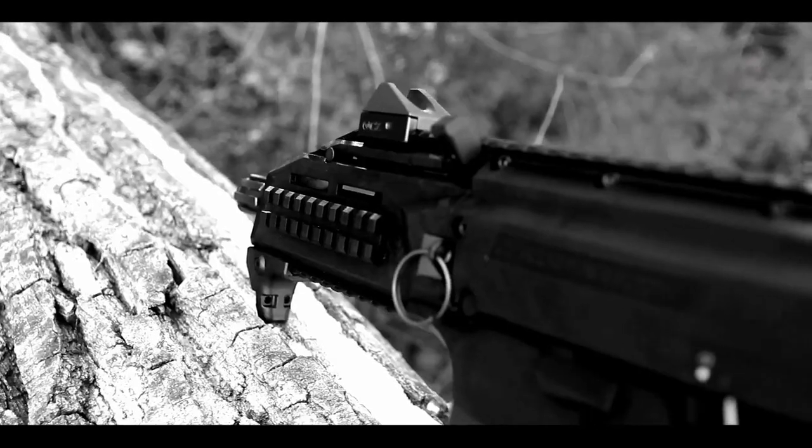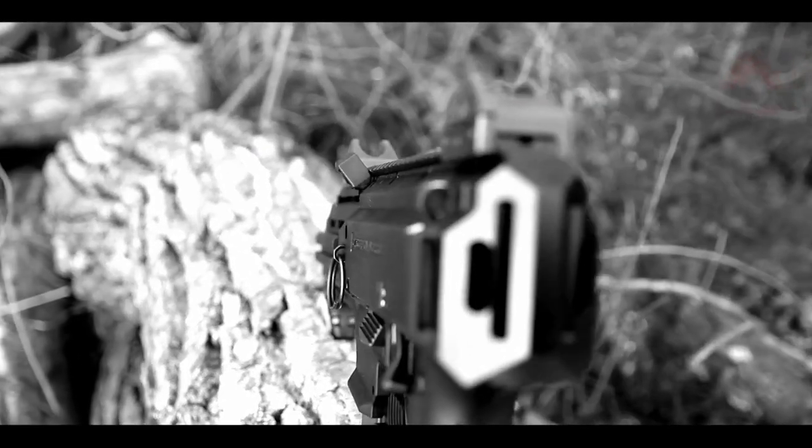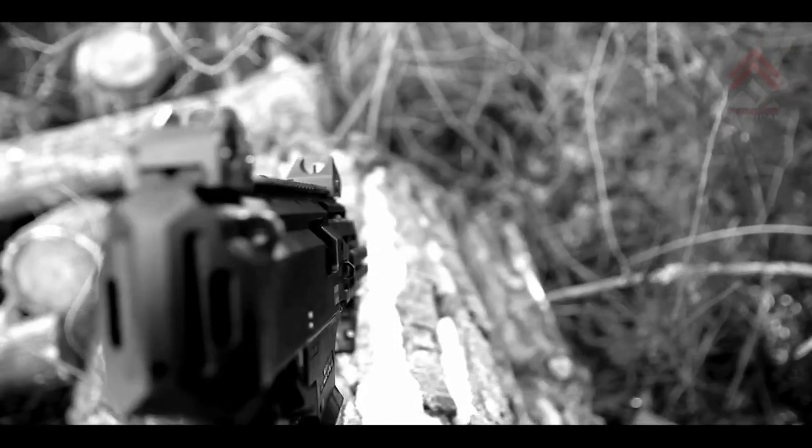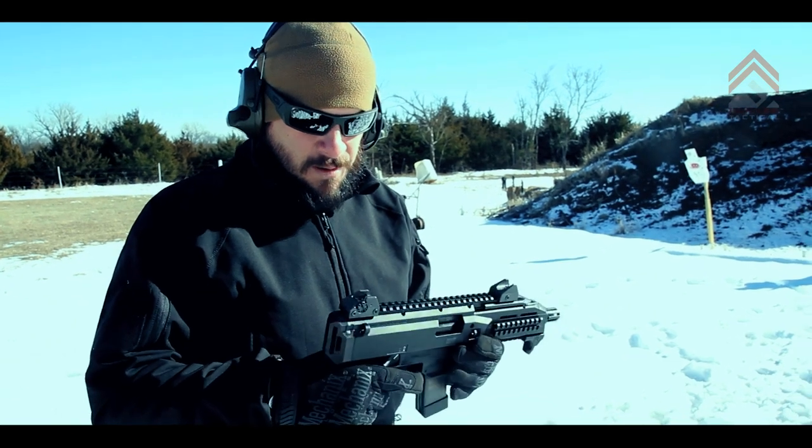Hey guys, I got something really exciting today — you probably haven't seen it before. If you have, you may have seen it on that other guy's YouTube channel. We got the CZ Scorpion EVO 3 S1. It's going to be released at SHOT Show 2015 here in a week or so, and this is my first time playing with it. I haven't shot it yet, so it'll be the first time doing that, and I'm going to see what I think about it.